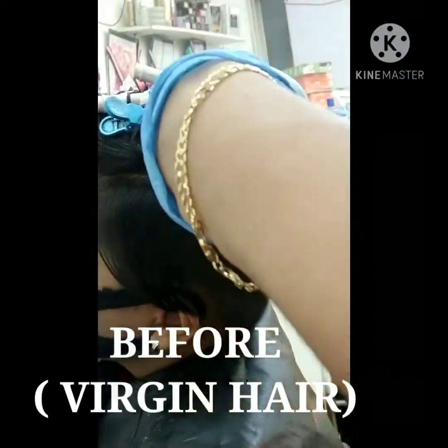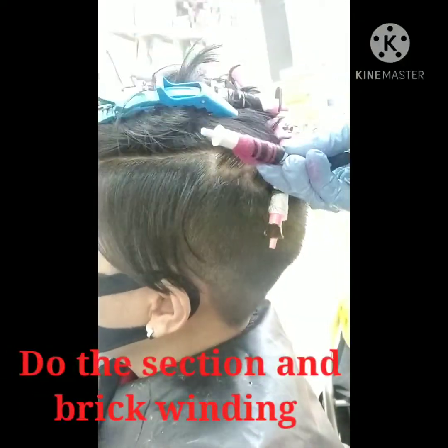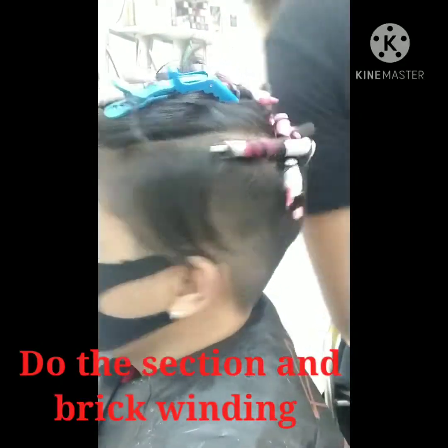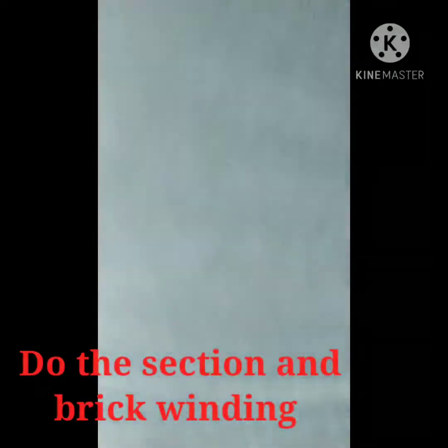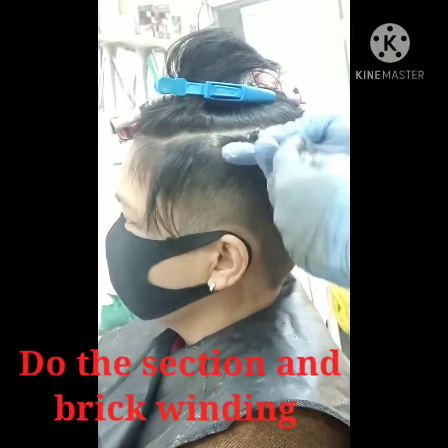Mag-start tayo sa back of the top area, going to crown. Do the section and brick winding. Dapat yung rods nyo maliit lang — by sizes yan, mga size 26. Ibig sabihin, hanggang dikit ng anya.